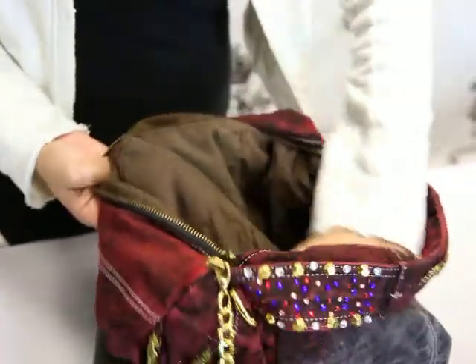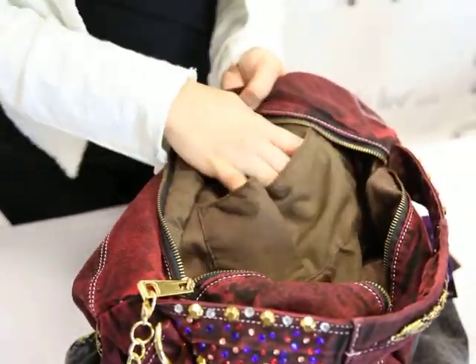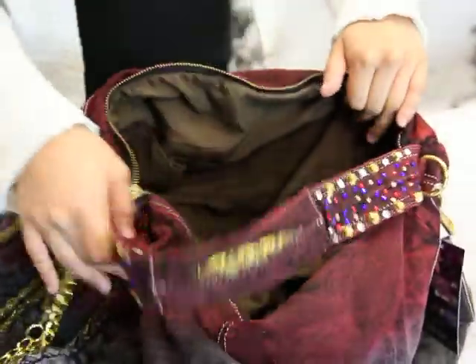We also have our wall pockets, just like any other Nicole Lee purse. We have two wall pockets. You can put your cell phone, your pens — take it to school, put your books, your notebooks, anything you like to just take with you.